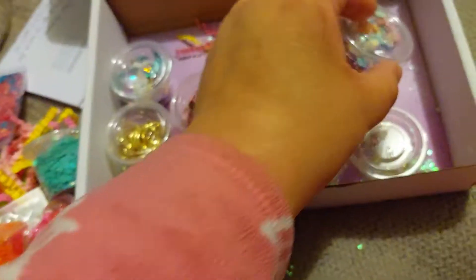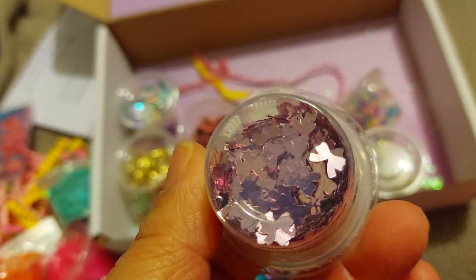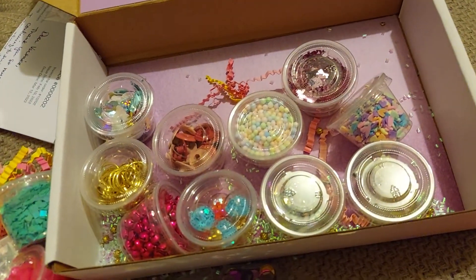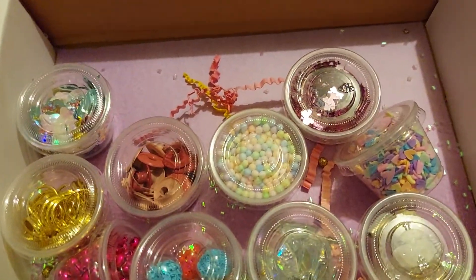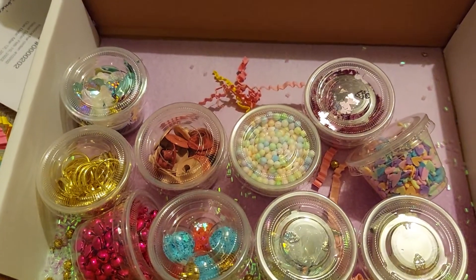And then these heart clay pieces. And lastly, this bold one — like a pinkish purple. And that's all for this order! Stay tuned for the next one. Thanks for watching, and until next time — bye!